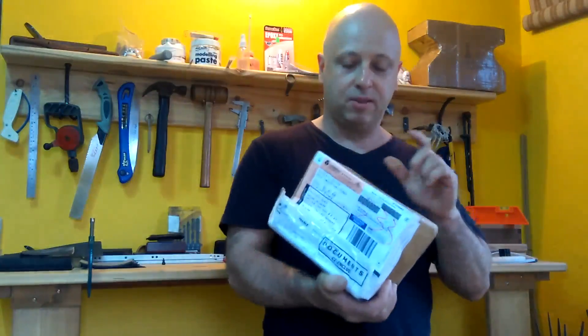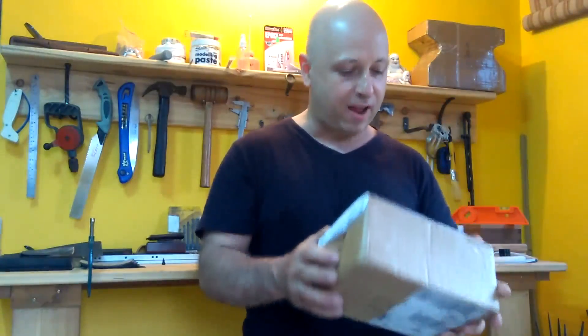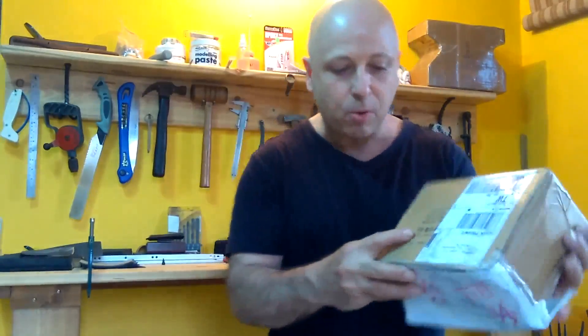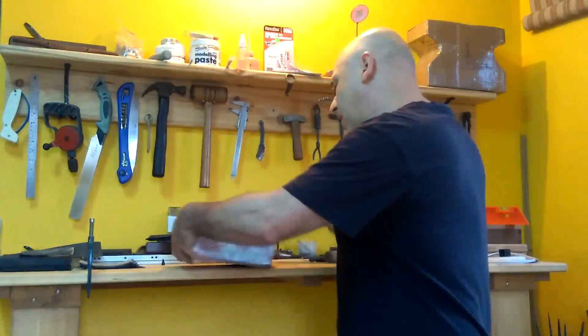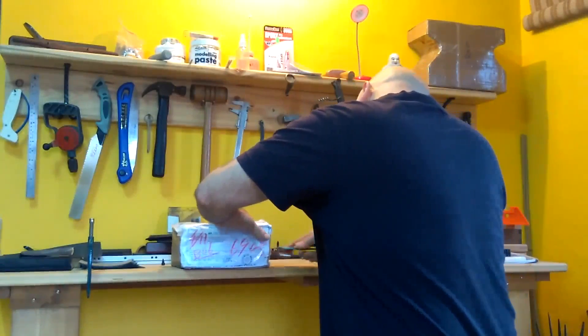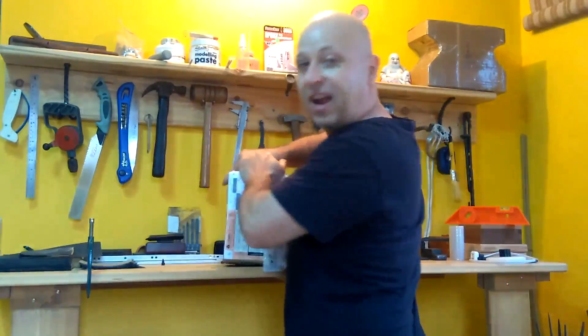I got my package from Julian from France, which should contain the knife. I'm gonna open that up right now and give you guys a quick look, and maybe a better look later on. I noticed he even wrote Chinese on the package, and unfortunately they covered it with a sticker — but good job Julian. Without any further adieu, exciting time!